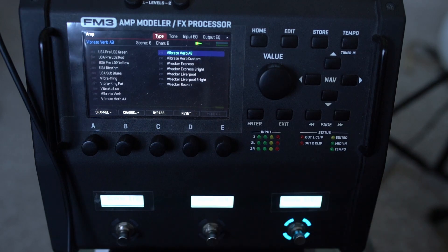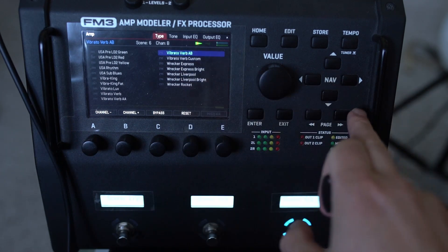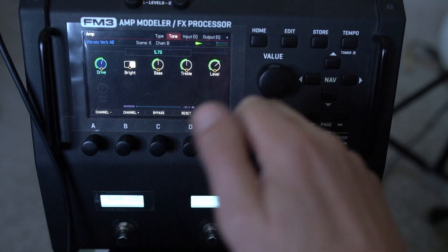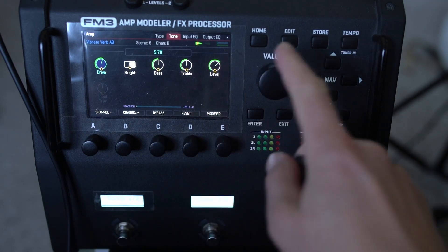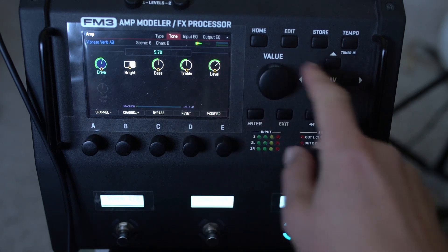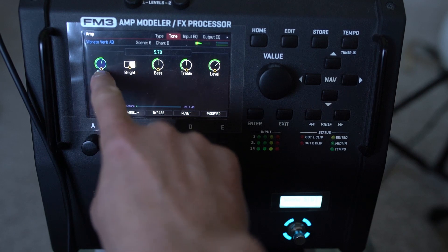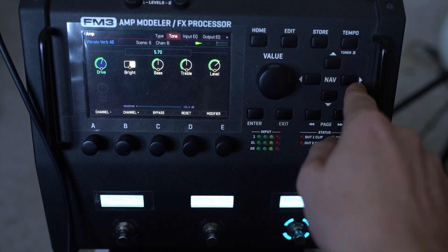I've swapped over amps — I'm using the VibratoVerb AB. I'm going to show you the settings. This is based on a Vibrilux with a Reverb, or Vibroverb — I'm not entirely sure. The drive is at 5.7, the bright switch is on, and everything else is flat.